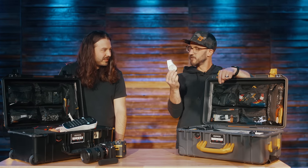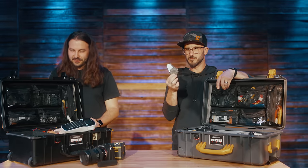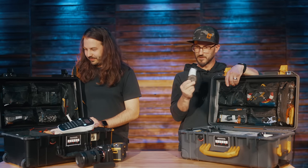Always carry some spare label cartridges — white on black and black on white.